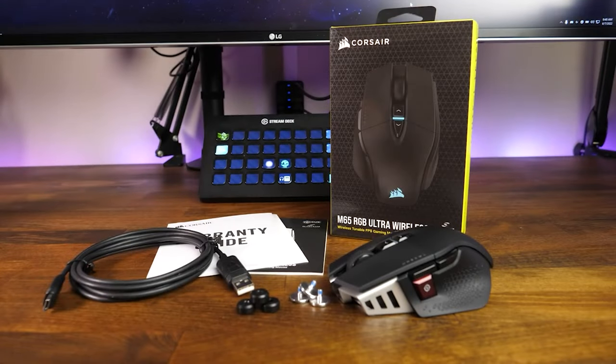Starting off with what's included in the box: you will find the mouse, a 1.8-meter or 6-foot USB Type-C cable, three additional weights with some fasteners, a USB receiver, as well as the manual and some warranty information.